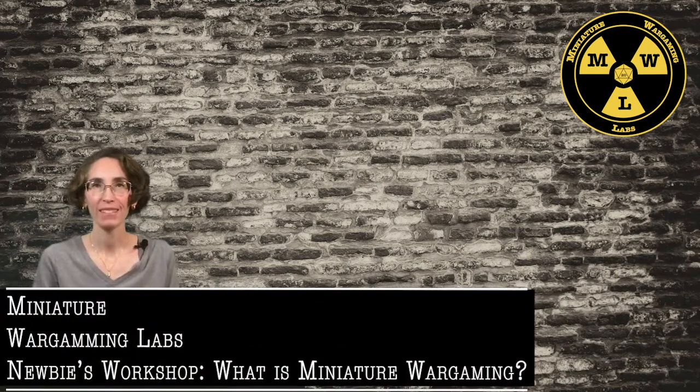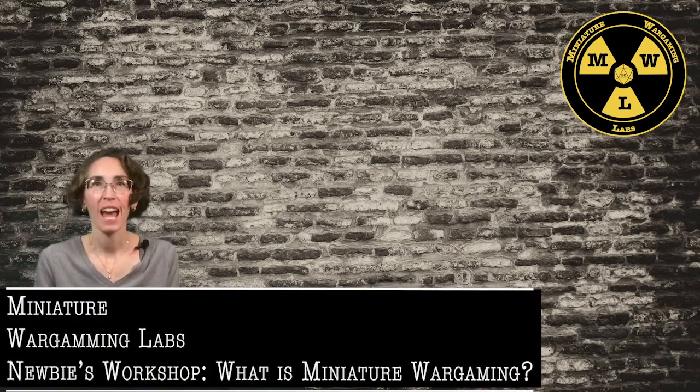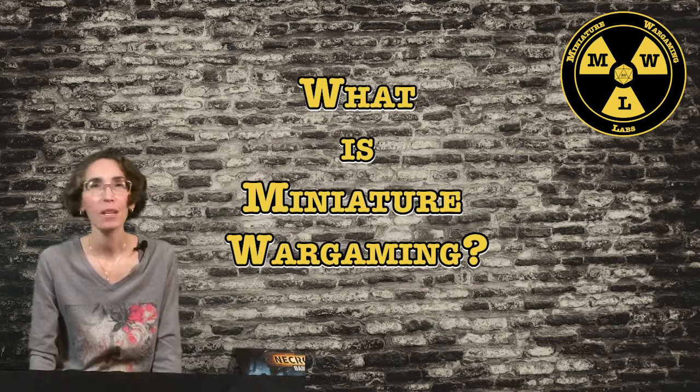Hi, I'm Erin here at Miniature Wargaming Labs, and I'm here today to talk to all of you significant others out there who have a gamer that you love and are probably wondering: what is miniature wargaming?